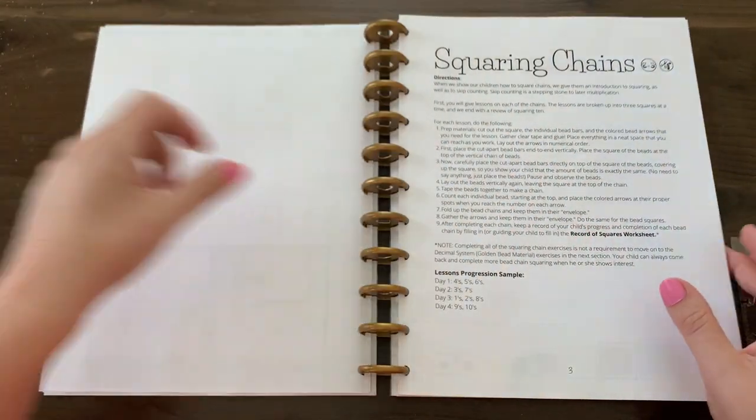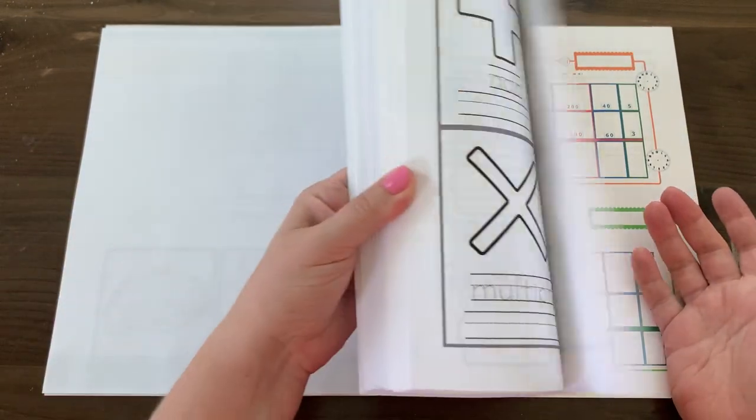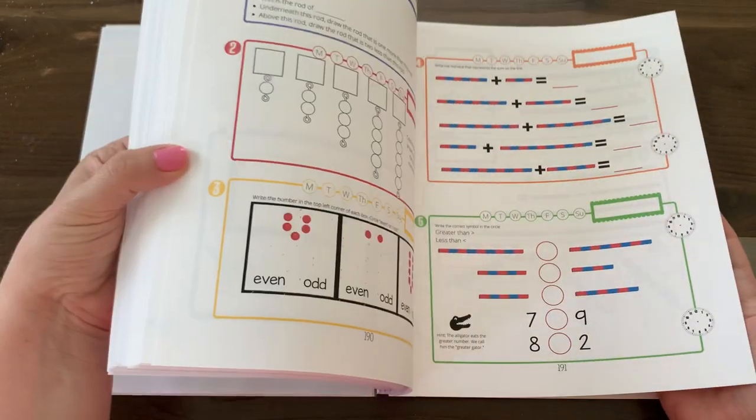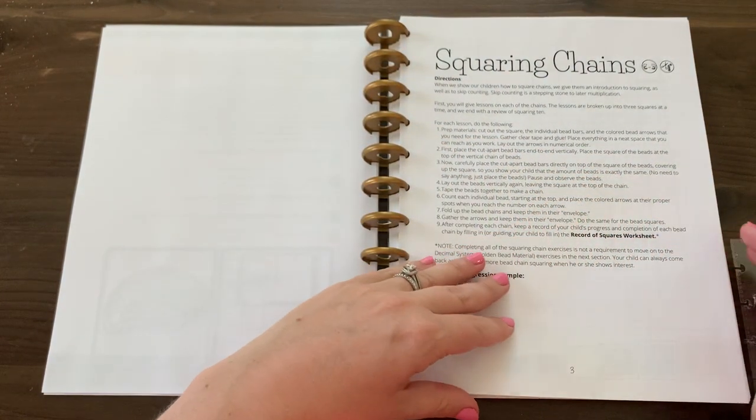At the end we have looping review exercises that incorporate many of the concepts from the first workbook.